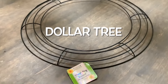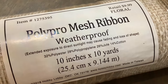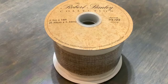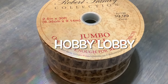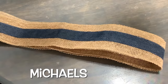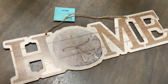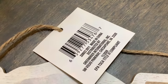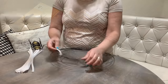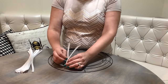All you need is a 14-inch wreath form, one roll of deco mesh 10 by 10, and a combination of ribbons. I got these at Hobby Lobby — they were 50% off — and I'll be using six different ribbons today, but you don't have to get that many. I like to add a cute sign, and Dollar Tree always has a great selection. We're also going to need some pipe cleaners.